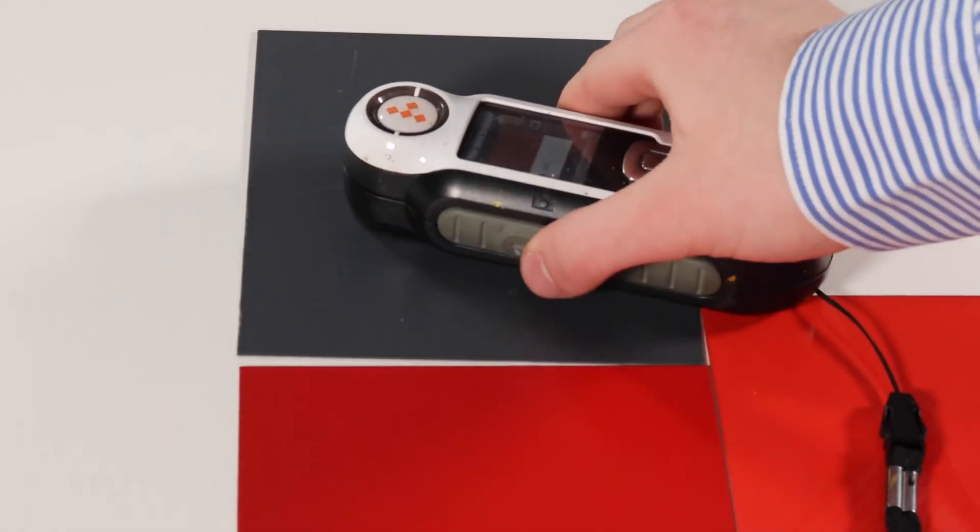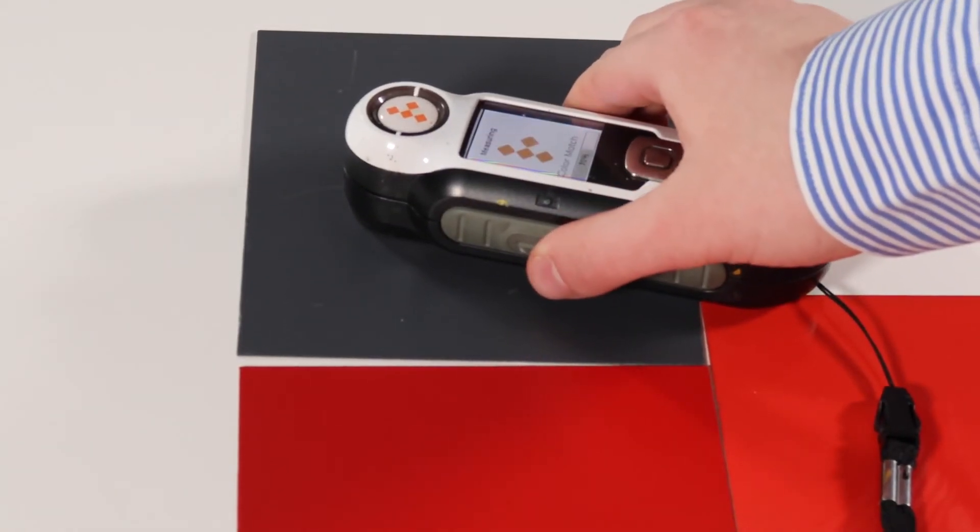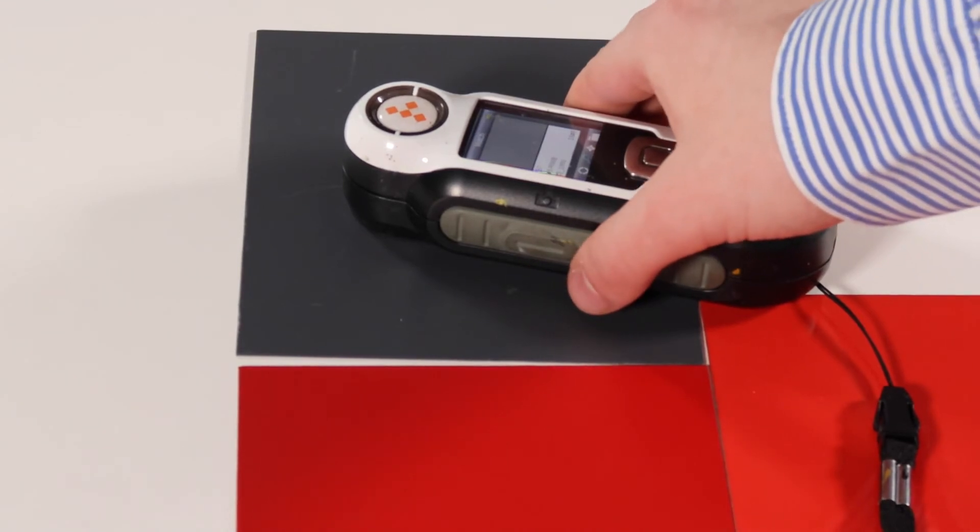We use this to match colors from samples that our clients give us to create the exact shade. It's quite simple to use — turn on the machine and calibrate it, then place the eye over the desired color sample that needs matching.